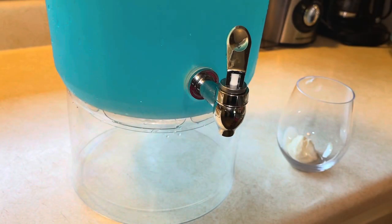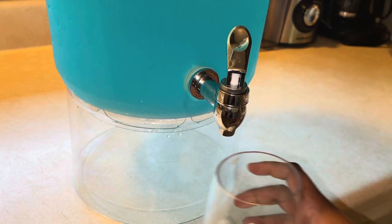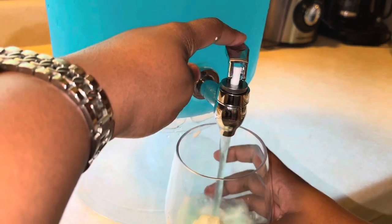Look how cute this little heart-shaped ice thing was that I found at the store — so cute! You can add your ice in there if you didn't want the ice cream, but we're going to be adding both, because we like to be extra over here. Go ahead and get your little ice in there.